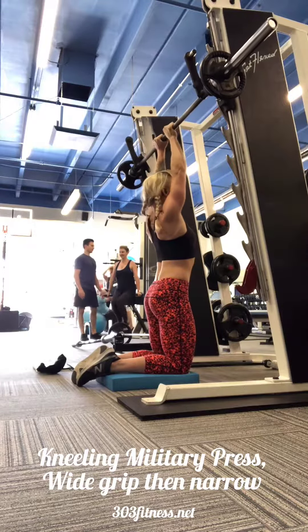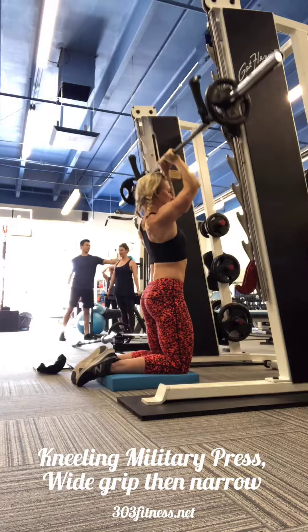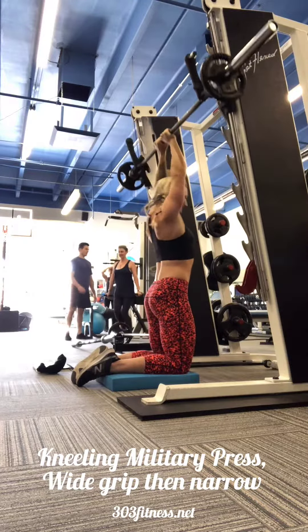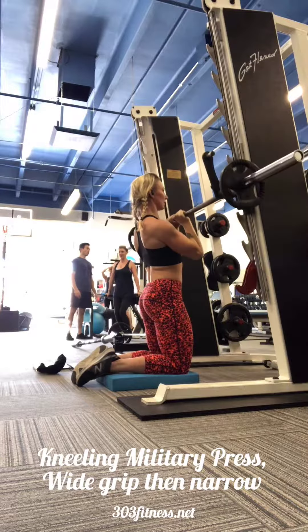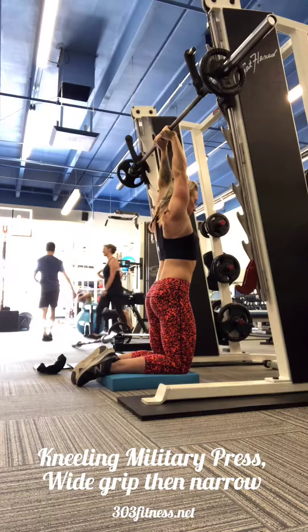You will find that you are already fatigued by the time you go into these narrow grip presses, so keep that in mind. You might not be able to complete the set — you might have to do a bit of a pause set, stopping when necessary to rest so that you can continue.